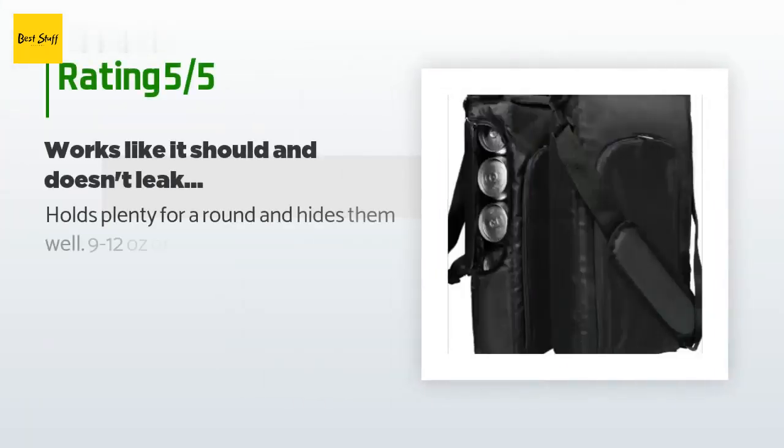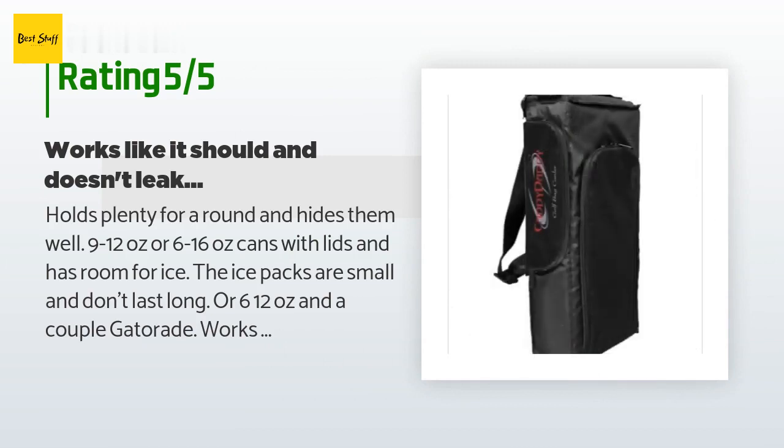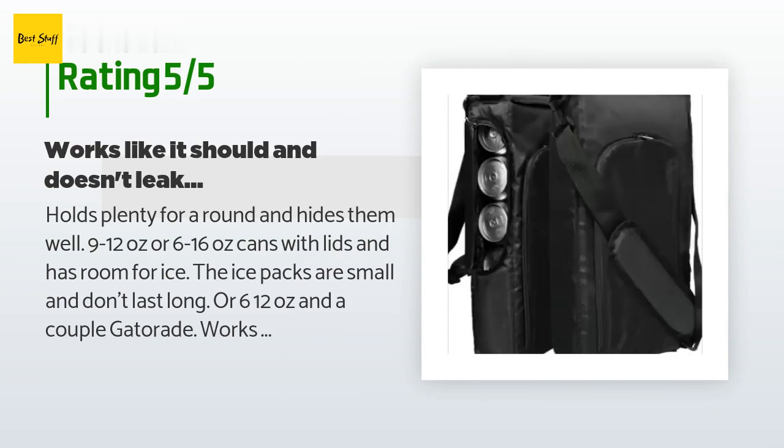There are 102 reviews with an average rating of four stars. A customer said: 'Holds plenty for a round and hides them well — 9 to 12-ounce or 6 to 16-ounce cans with lids, and has room for ice. The ice packs are small and don't last long. Six 12-ounce cans and a couple of Gatorades works for me. Hides in your shoe pocket well; also useful for small trips or car travel. Doesn't take up much space.'